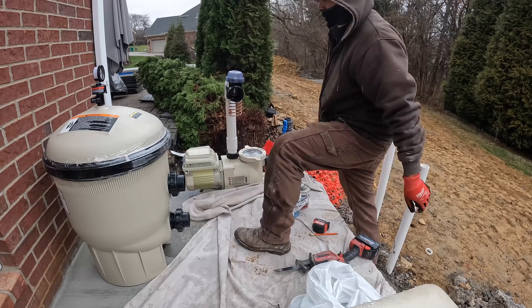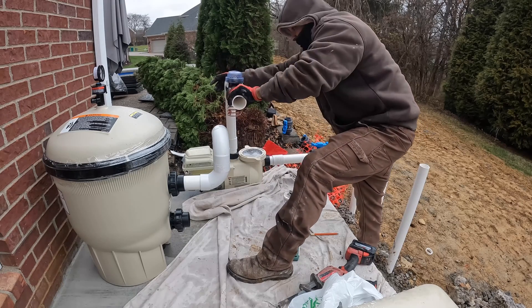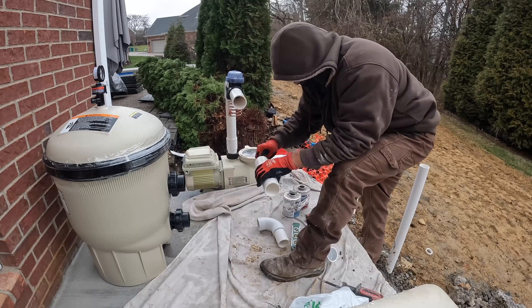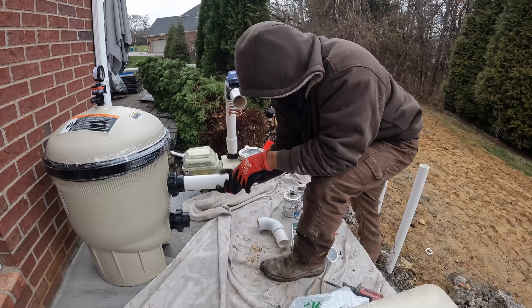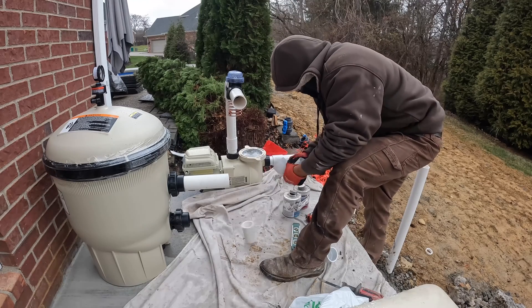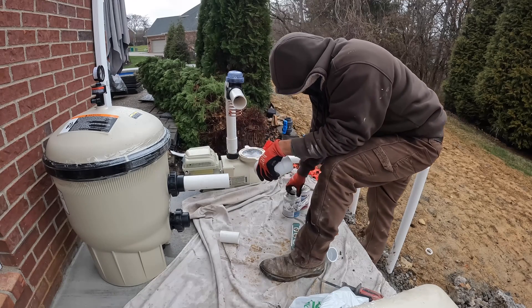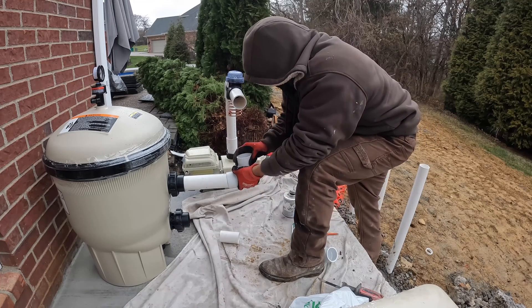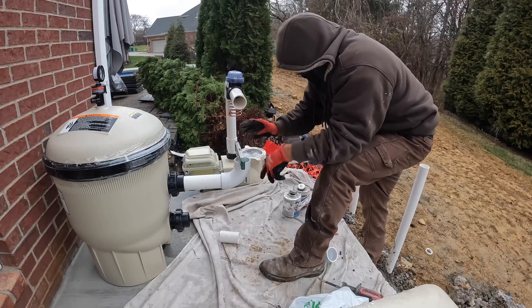It's all two-inch so you don't need any reducers - that's the great thing about doing two inch. We used to do one and a half inch back in the day. Now everything is two inch and it just goes in super nice with no reducers of any kind. The only reducers we need now are for the actual fittings for the returns and the lights - those are inch and a half. Two inch used to restrict flow so much more, so two inch is the way to go.